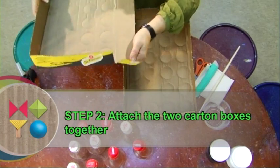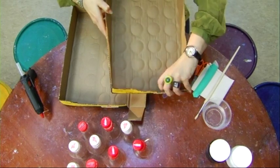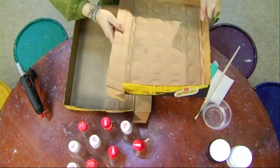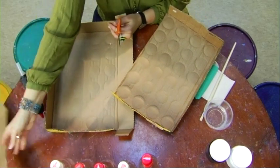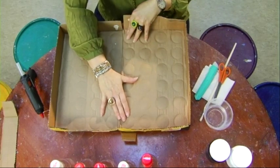Step 2: Attach the two carpet boxes together.